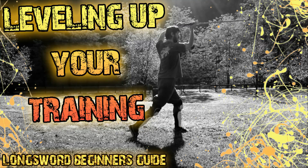Hello, hi my friends, and welcome to this new episode of the Longsword Beginner's Guide! Today we will add to our training routine 2 simple exercises, which will let us start applying our techniques in a more free, but also relaxed environment! So let's start!